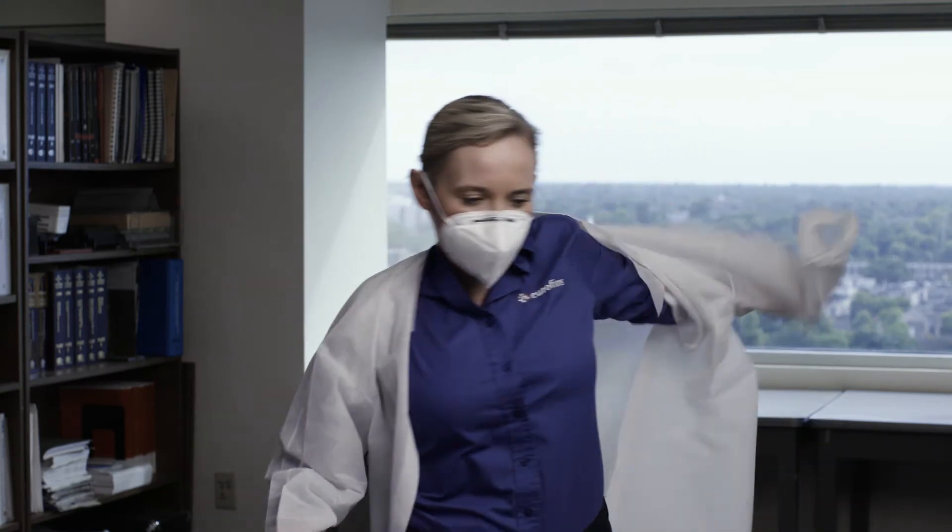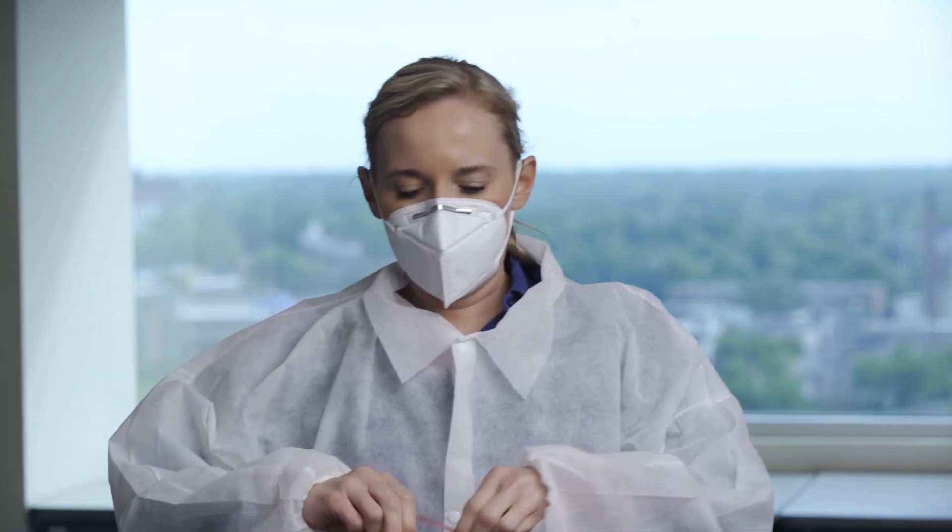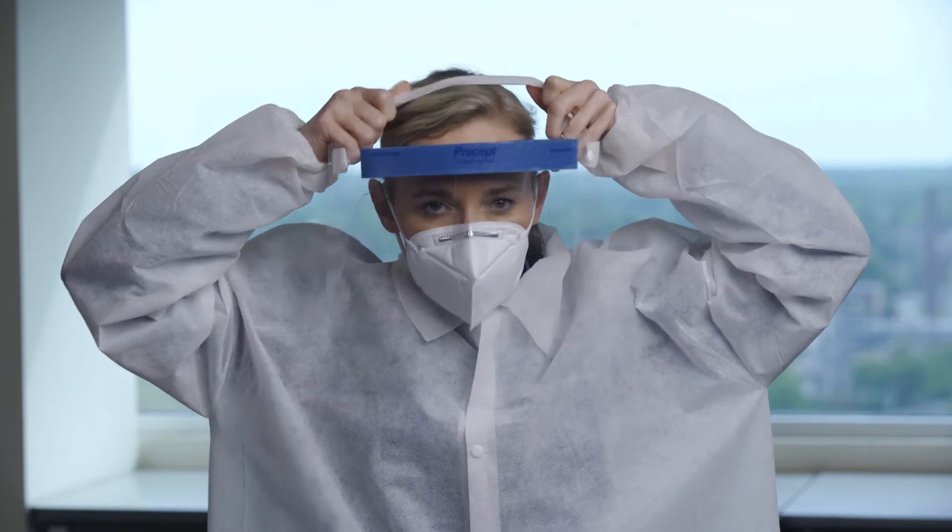Next, put on your lab coat or gown and ensure that it is fully buttoned or tied up. Put on your face shield or goggles and adjust to your comfort level.